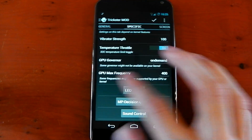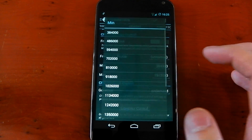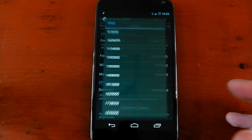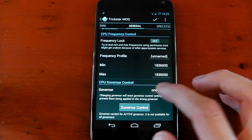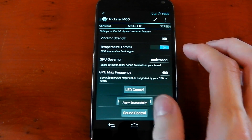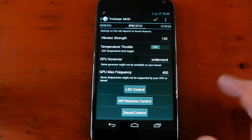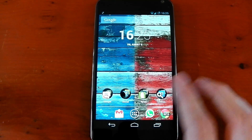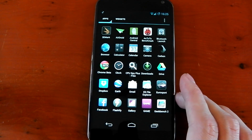I've never actually tried 1.8 gigahertz so I have no idea if my device can handle this. It is kind of dangerous, so if you want to try 1.8 just be careful. I'm going to put my minimum and maximum to 1.8 here and the governor to performance. We'll turn off the thermal throttle as well just so we don't get throttled. I have no idea if my phone's going to blow up or anything, but let's hope it doesn't.